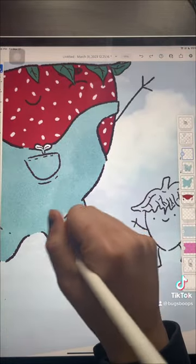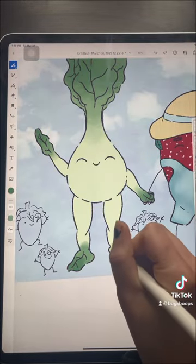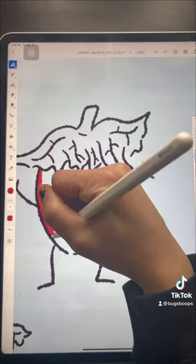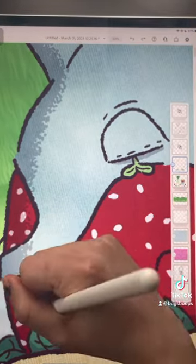You get to add a lot of texture and distress the leaves — that is so satisfying. I loved painting Bok Choy Babe's leaves so much. Finally we're doing the stipple shading again.